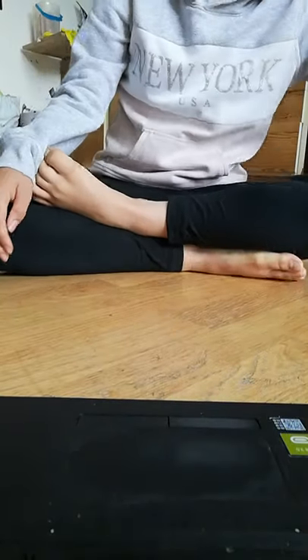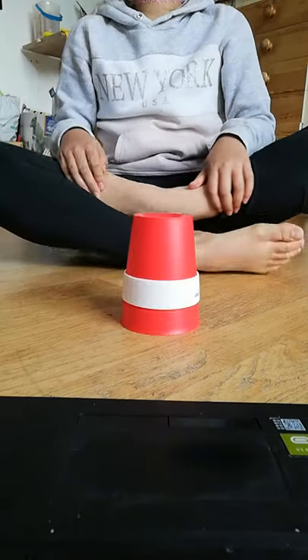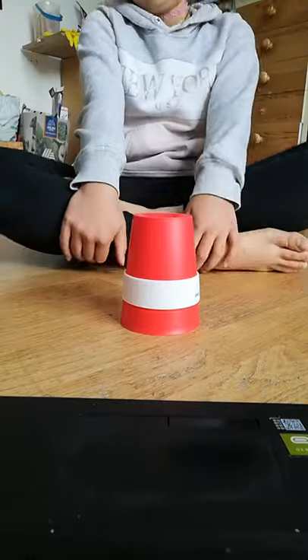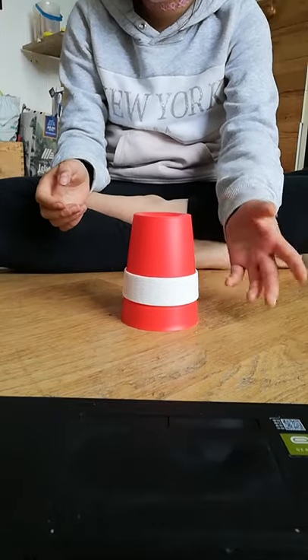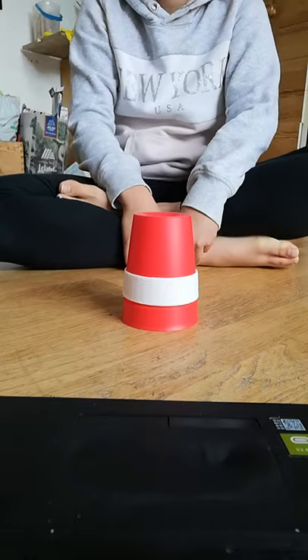Hi guys, today I'm going to be showing you how to do the cup song. The cup song is a song you play with a cup, and it's really cool because you can play it along to different songs and it's fun to do. I'm going to show you how to do it.